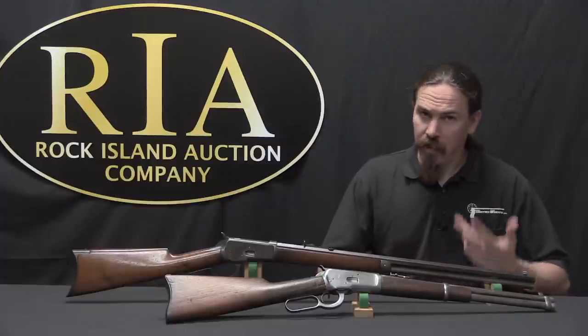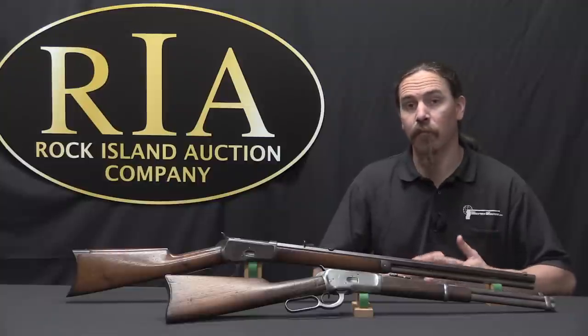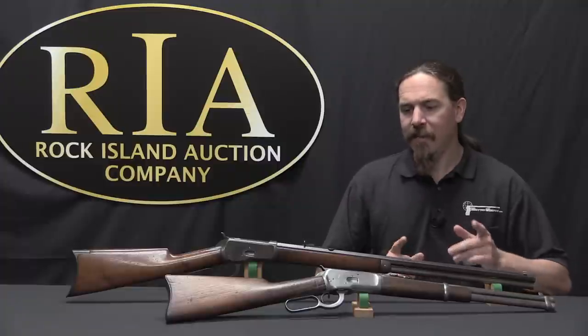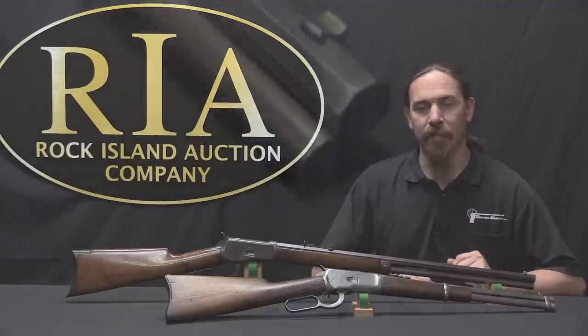Now the last rifle that we looked at was the Winchester 1886, and that was the first of the John Browning designed lever-action rifles marketed and sold by Winchester. And the 1892 is pretty much the same gun, just scaled down for pistol cartridges.